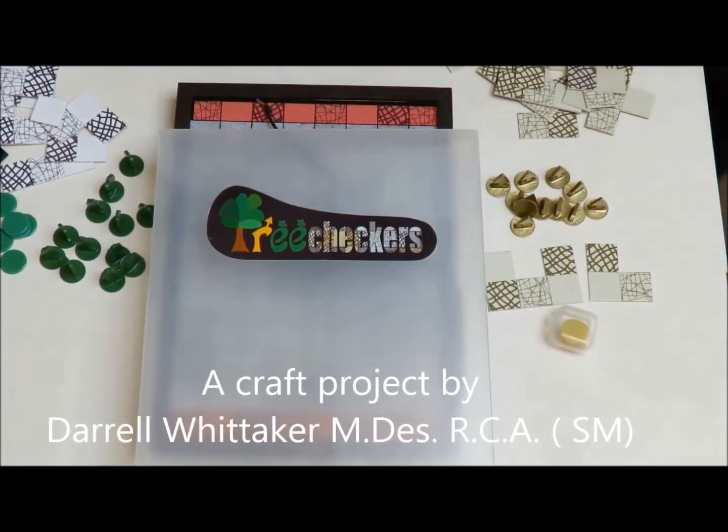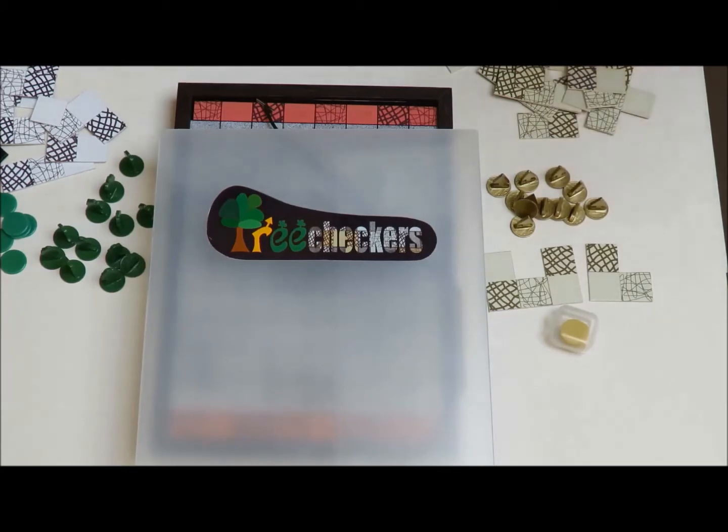Hello everybody, this is going to be a project that you can make from things that you have around the house. It's a craft project and it's going to be using things like A4 paper, cereal boxes,